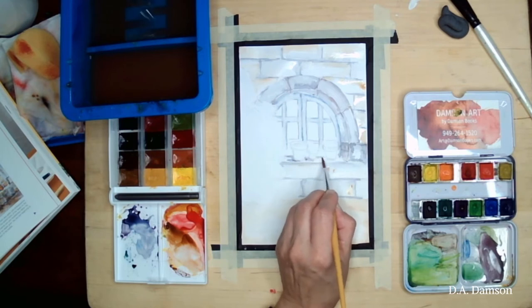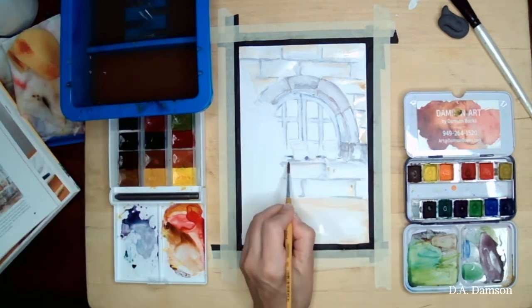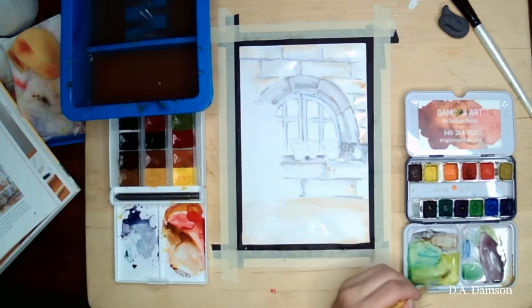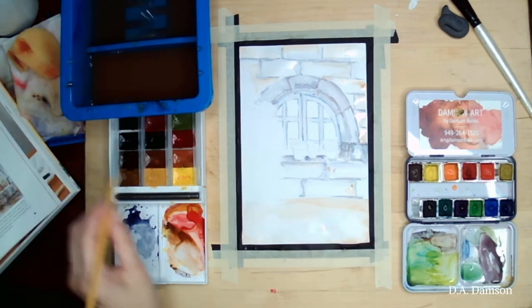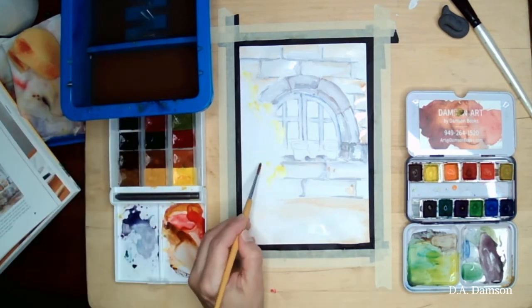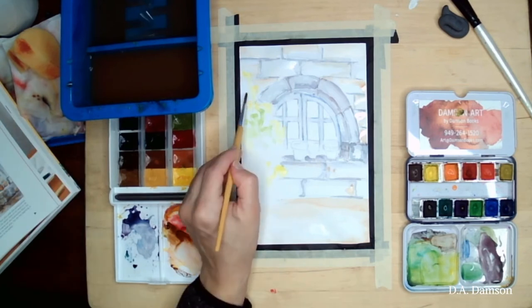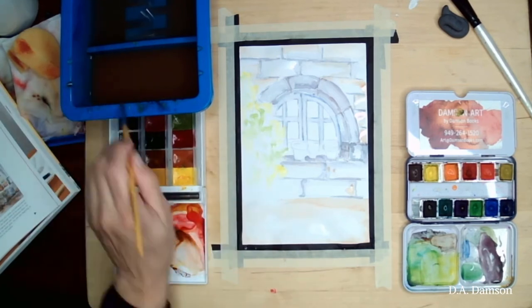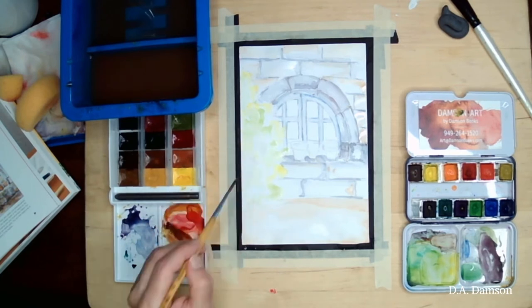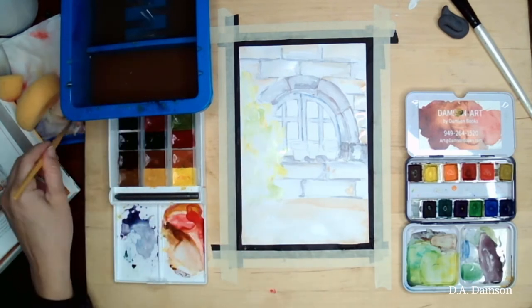I'm adding a little bit of brown on the wall too, but then gently removing it with a wet brush and softening the look. This is going to be our first layer of the painting — adding the base colors before we add more paint and more elements. We're going to start on the little plant on the side. I'll begin with a yellowish green, more yellow than green — these are the highlights in our plant, so we do that part first.